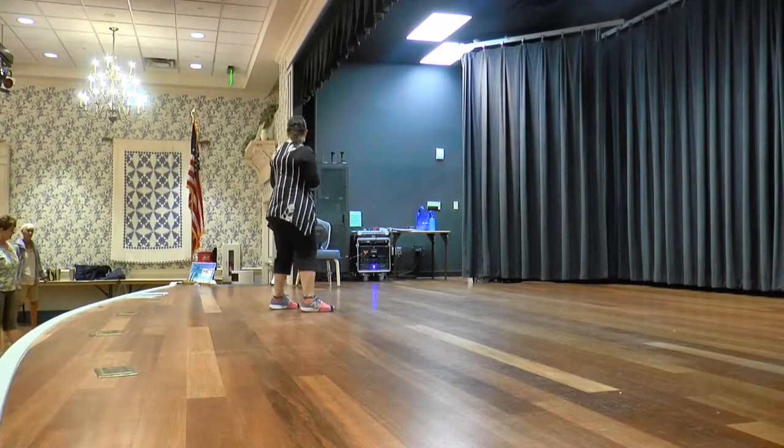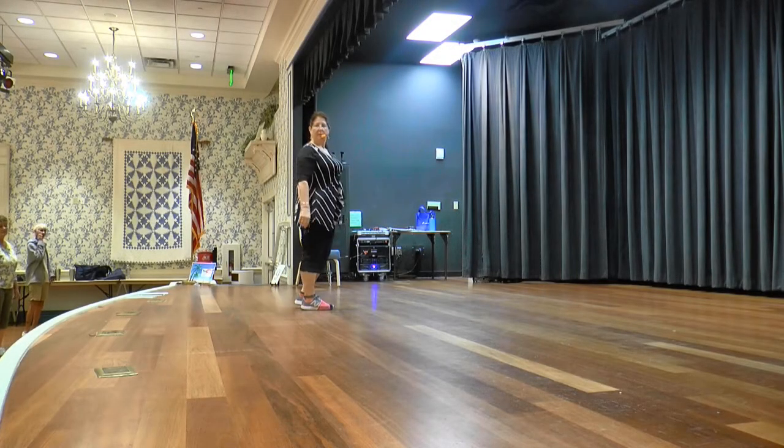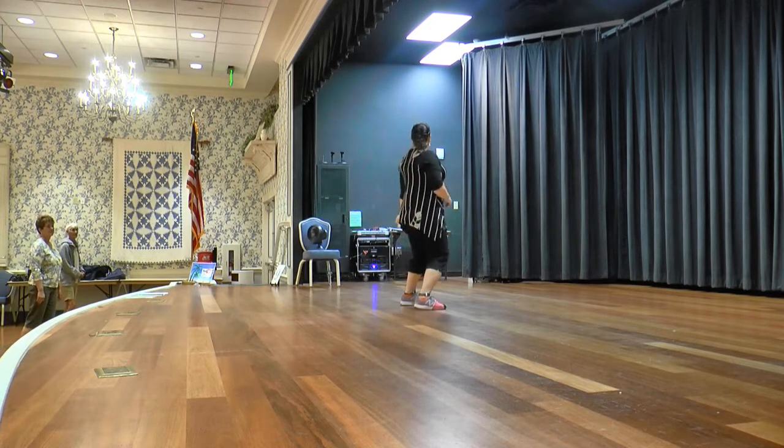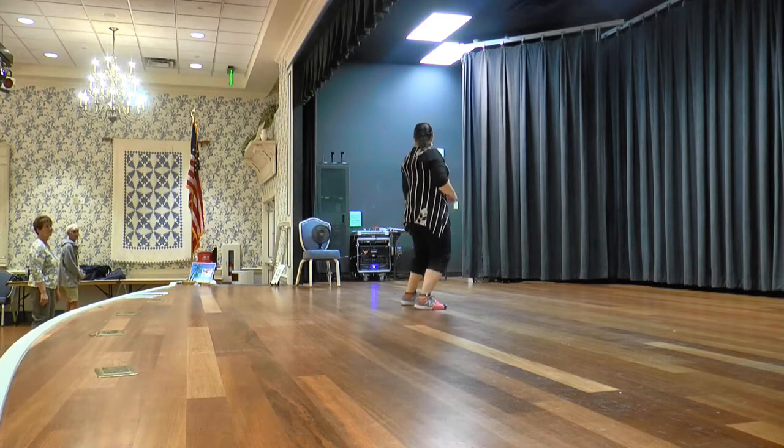So come around the front for this last two counts. Go together. Very simple. We're going to walk forward and hold. One, two, three, hold four. Sway, five, six, seven, hold eight.